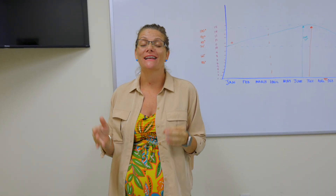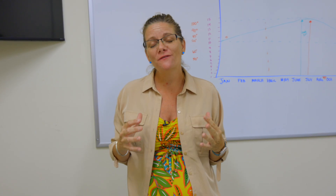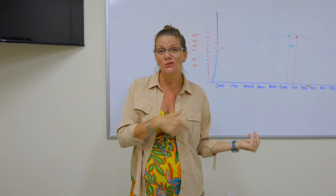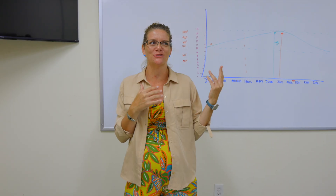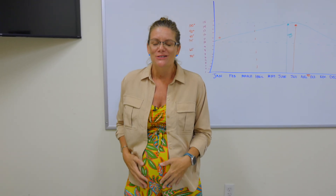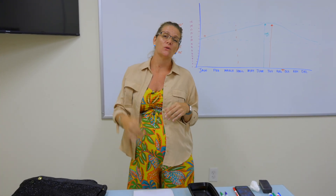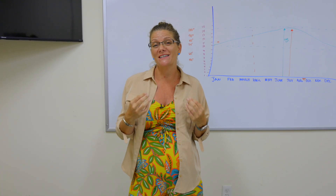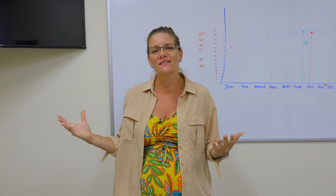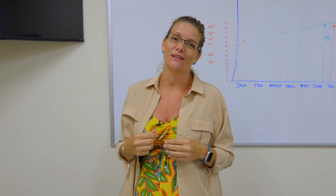Hey guys, it's Bridgette with Sandy Seed Company and in this video we're doing the Garden Revisited, which are really fun videos where we're going back to some super old videos. This one is hilariously old and I look so adorable and young and not pregnant. We're going back to old videos and clarifying information based on your comments or new information we've learned to make those videos even better. We're doing a whole series of these while I'm on maternity leave, so while I'm snuggling with my new little baby boy, you guys can continue to learn in the garden.